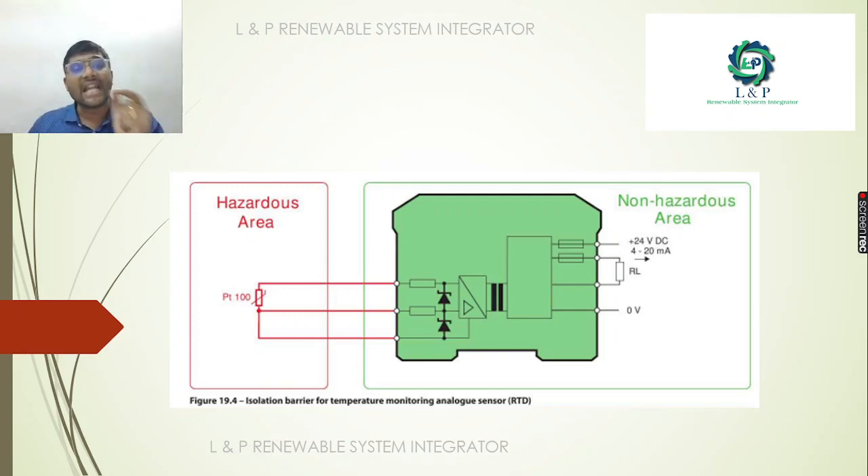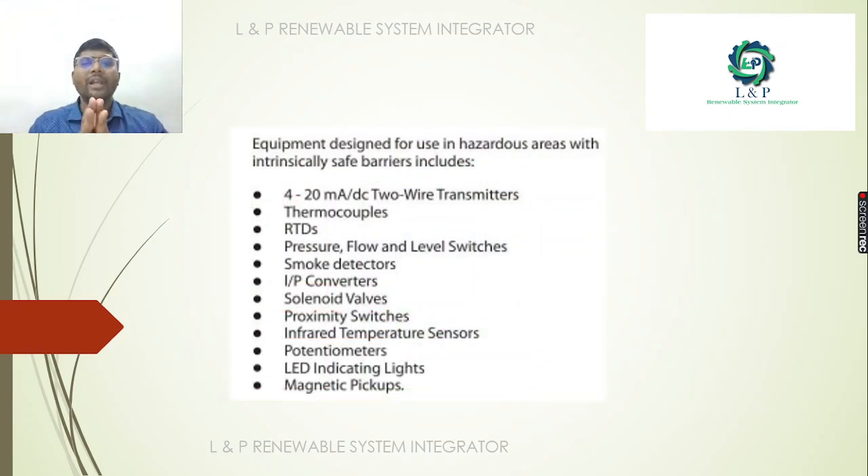For example, we are going to look at the Intrinsic Safety barriers used in the Hazardous Area. The devices used include: 4-20mA two-wire transmitters, thermocouples, RTDs, pressure transmitters, flow switches, pressure switches, level switches, smoke detectors, converters, solenoid valves, proximity switches, infrared temperature sensors, potentiometers, LED indicating lights, and magnetic pickups.